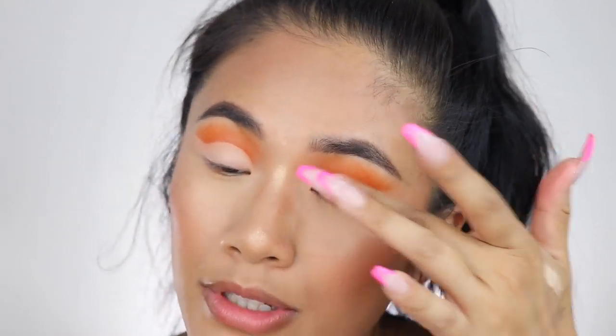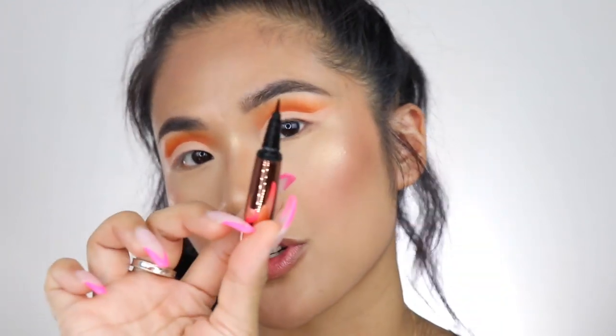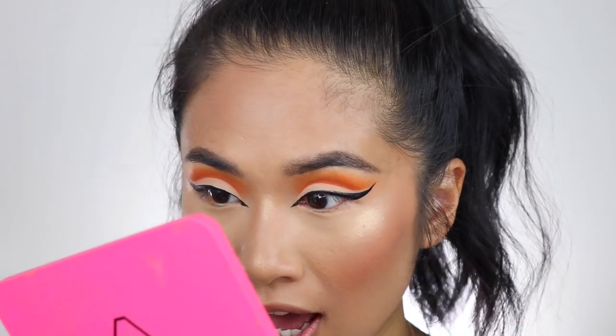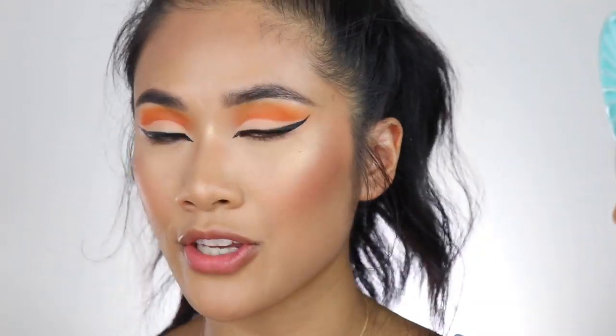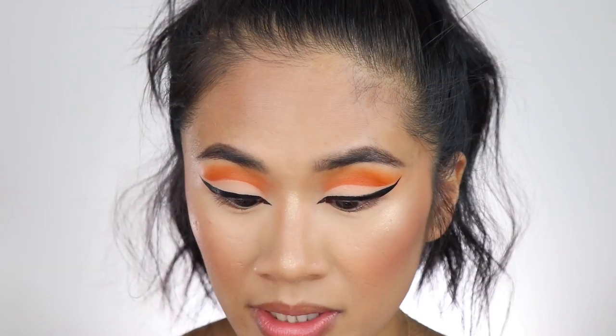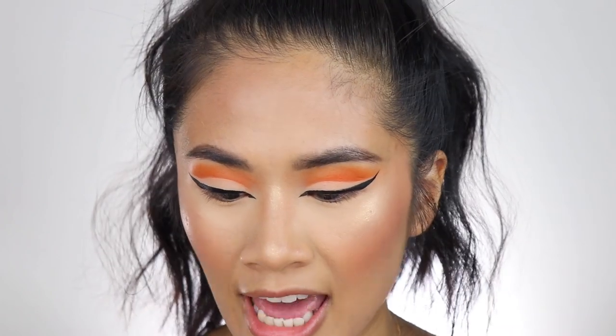I'm doing an extreme cut crease — it's been a long time since I last did one, and it's my birthday so I want to be extra. I'm going to use the Makeup Revolution eyeliner and connect it to the end of the cut crease. For lashes, I'm going to use the Ardell 3D Faux Mink Lashes in shape 857. When I was going through the stress of figuring out my career, I made a list of all the jobs I wanted to try out and if I wasn't happy I would tick it off — that motivated me and kept me busy.